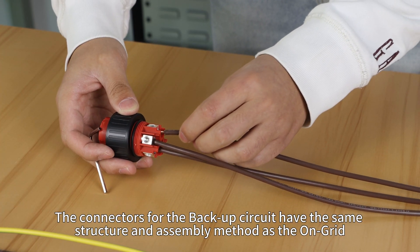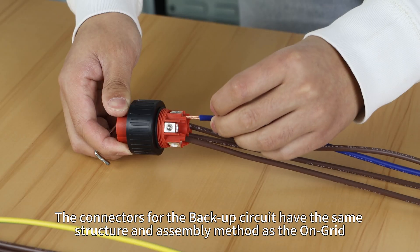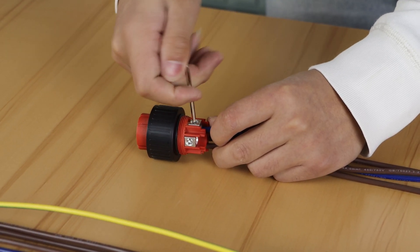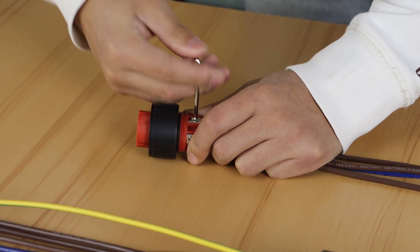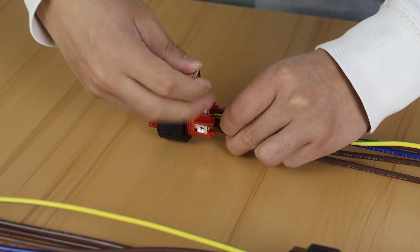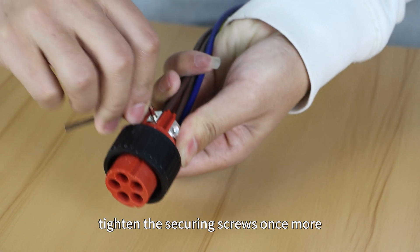The connectors for the backup circuit have the same structure and assembly method, so you can refer to it for assembly. Finally, tighten the securing screws once more.